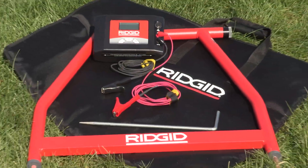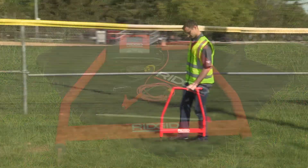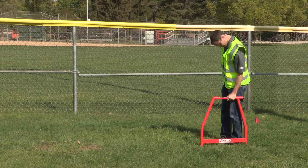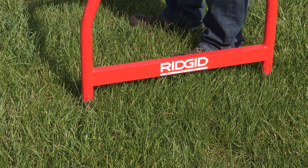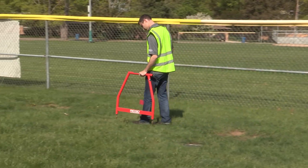Thanks to the quick, easy, and precise locating capabilities of the RIDGID A-Frame fault locator. The A-Frame fault locator works with conductors that are in contact with the earth and not in a conduit, and it works best where its spikes can make solid contact with earth.